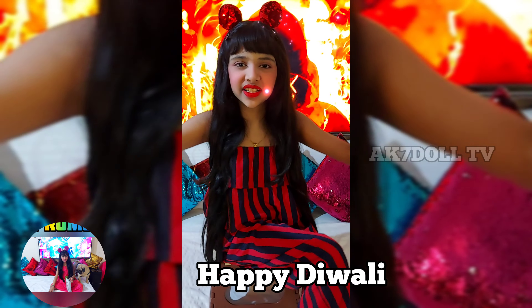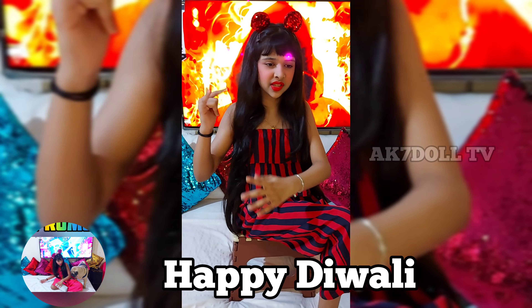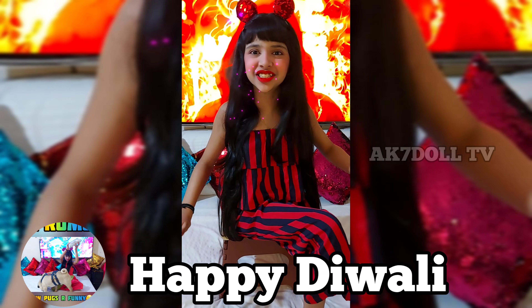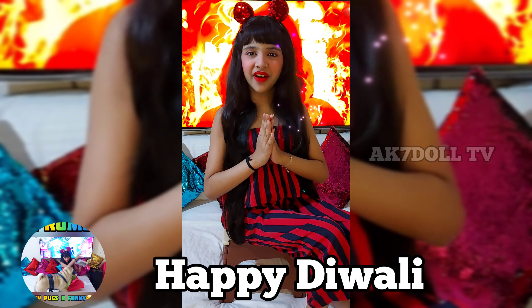Happy Diwali! Namaste to all of you — Indians, Pakistanis, people in the United States. I don't care which country you are from. I love you all no matter what. Happy Diwali.